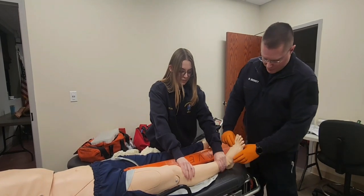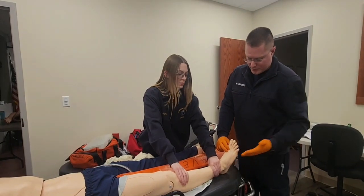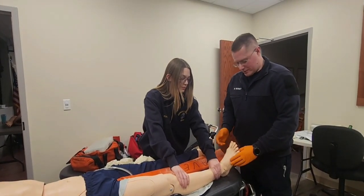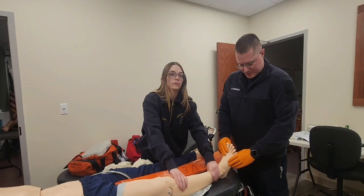I'm going to check motor, sensory, and circulatory functions by checking a pedal pulse right here. I'm going to ask the patient to wiggle their toes. This is a mannequin, so they won't be able to wiggle their toes. Then I'm going to have the patient close their eyes and touch either inside or outside of the foot and ask them which one it is.